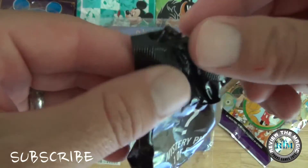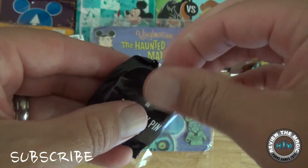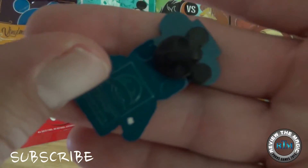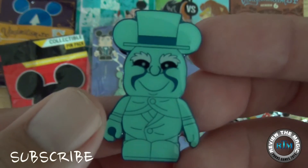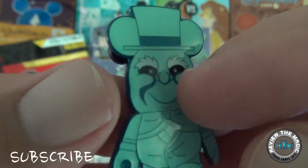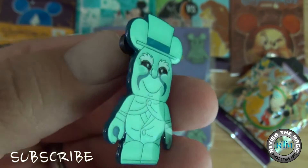There are a total of 11 pins in this set, so you're getting more than half the pins with the booster pack. Let's open it up and see — on the back it is blue, a little different than most of the pins, because it is another hitchhiking ghost. That looks like Ezra. I was hoping for the hat box ghost, but maybe in another video.